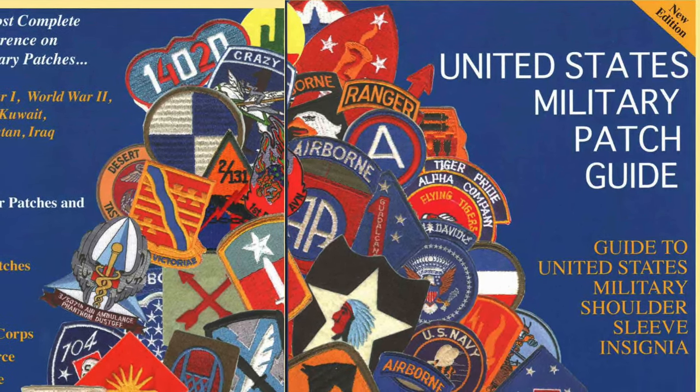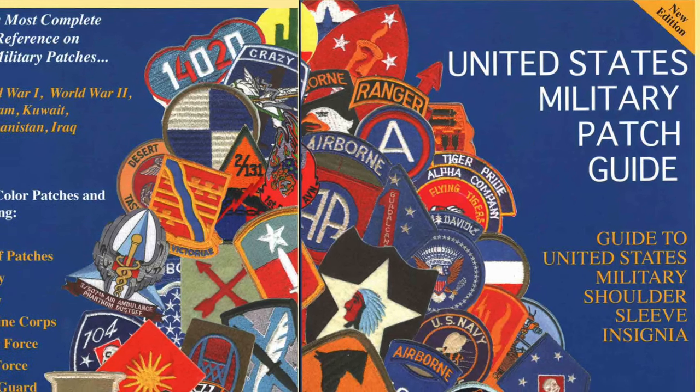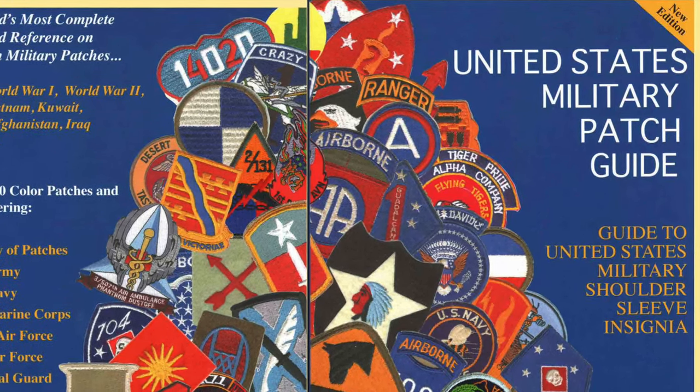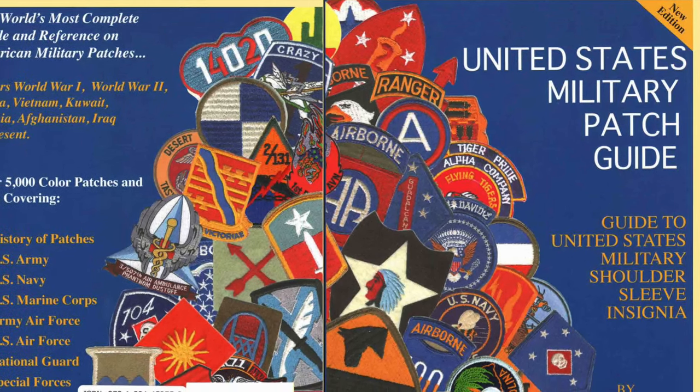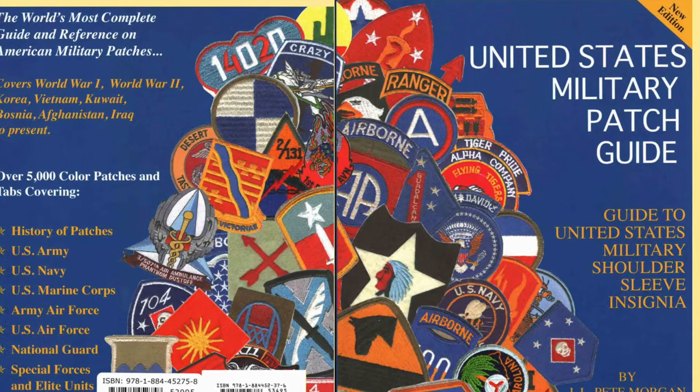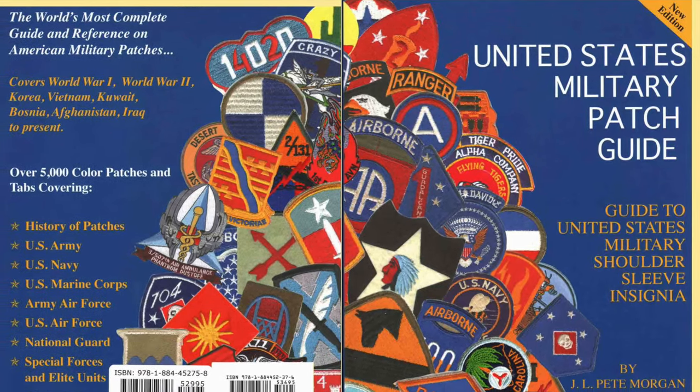Peter's 90 years old. He's donated his patch collection to the University of Missouri, and when the last 500 or 600 copies of the hardback edition are gone, I think they're gone forever. So it's a great deal. You can find it on Amazon or at Medals of America Press.